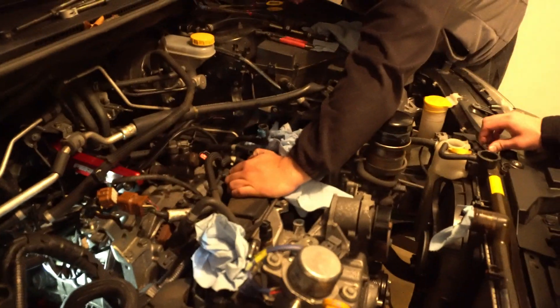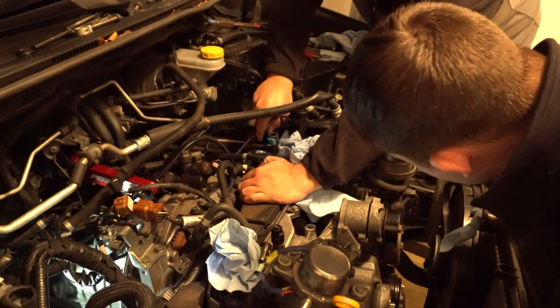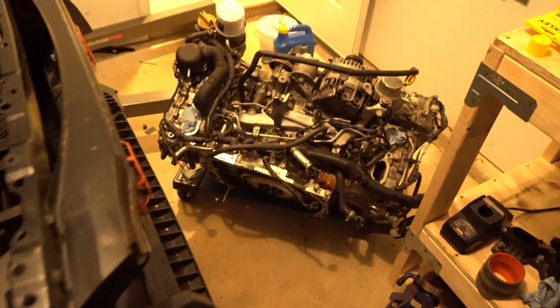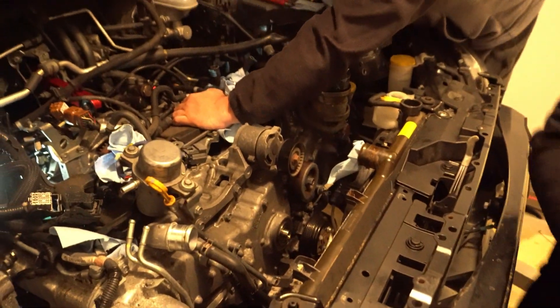I'm trying to check one coolant line that is all the way in the back. Now all we have left is just the two motor mounts, and we're trying to figure out the best way to do it. We've got a tight space in the garage and the engine lift is back there. We're checking this engine as a reference to see if there's anything else left.